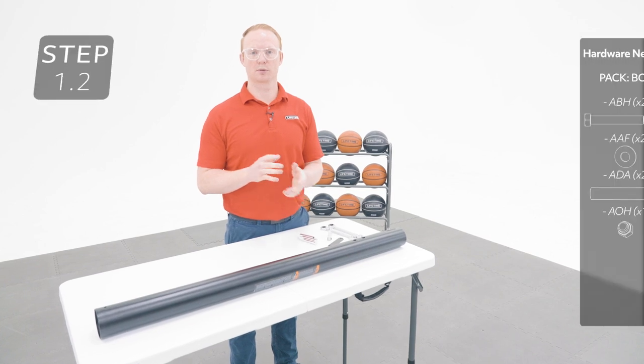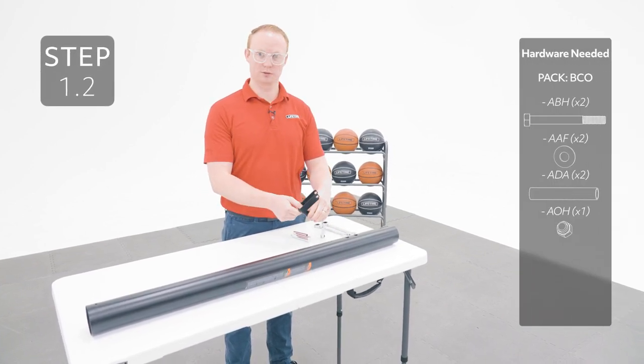Take the middle pole, which is the pole with a warning label, and attach the pole bracket to these holes, oriented like this.